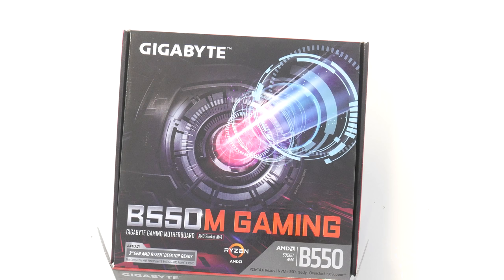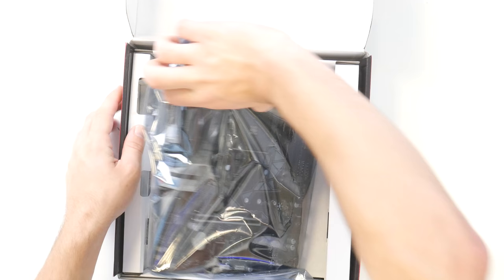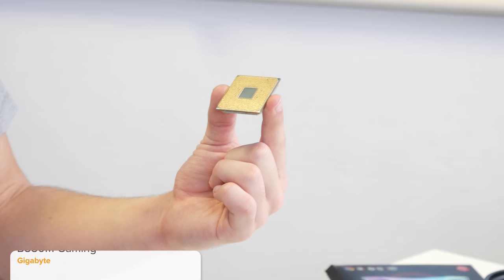I'm going to kick things off by installing as many components into our motherboard as possible before we move this into our case and then go onto the graphics card a little bit later. This board is from Gigabyte and it's their B550M Gaming. They do various budget B550 options, which I'll link alongside all the parts today in the description below.